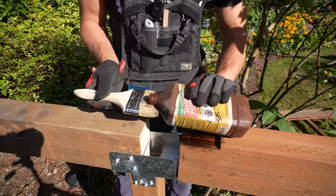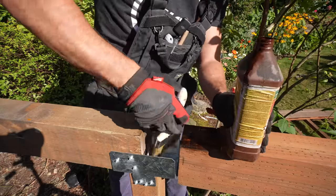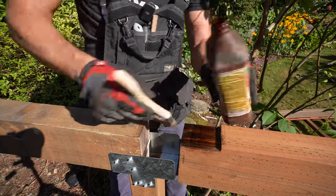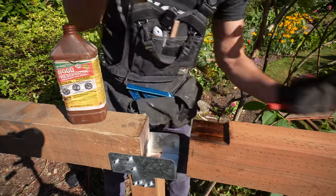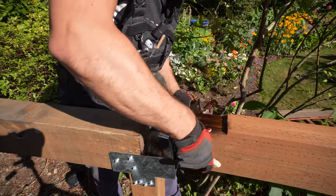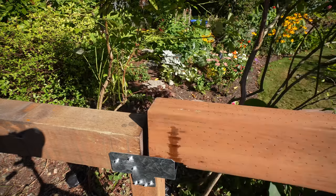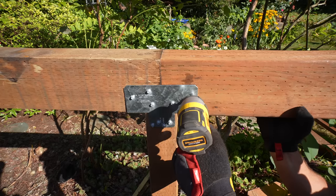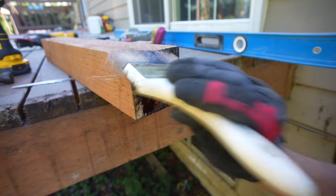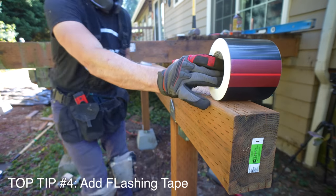I generally recommend applying this product with a stiff bristle chip brush because you can easily throw it away and not worry about cleaning it. Apply this to any pressure treated lumber where you've made a cut, especially on horizontal surfaces, since those are more prone to water damage — water can rest and absorb into the wood more easily. I apply the solution on beams, joist ends, and even post bases to guarantee as much protection as possible for the lumber.